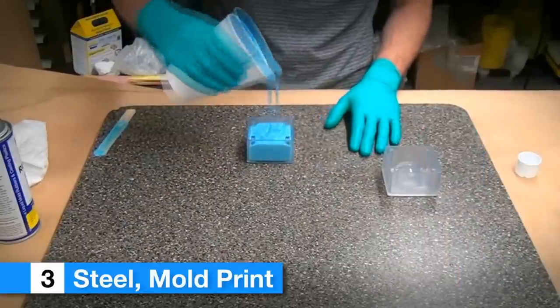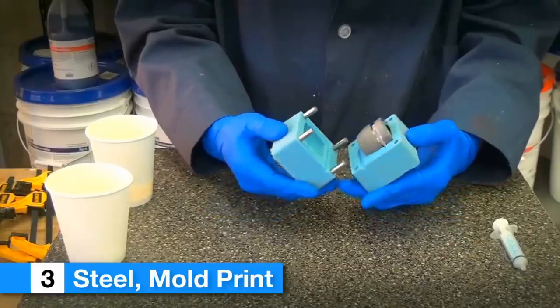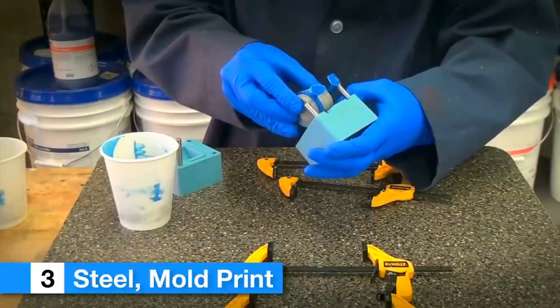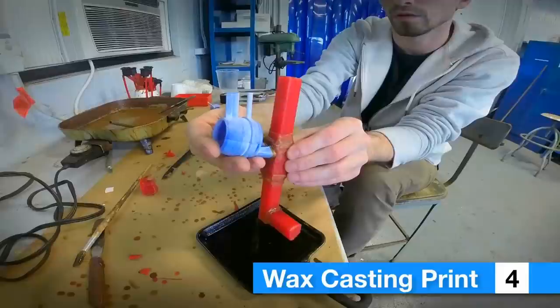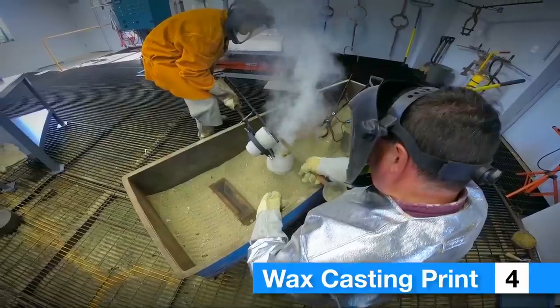The third approach was similar in that a groove was used. However, this time, a mold was quickly created from a selective laser sintering print and a urethane ring overmolded onto the steel body. The fourth approach was to wax print the projectile body and use the lost wax process to quickly make a zinc projectile body.